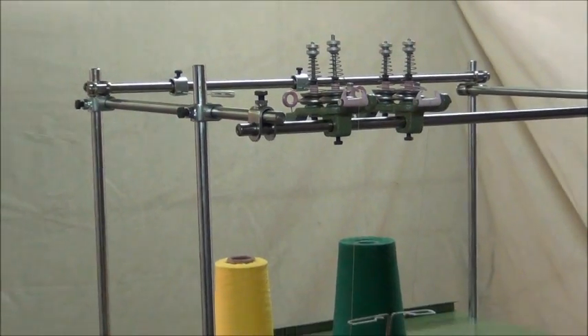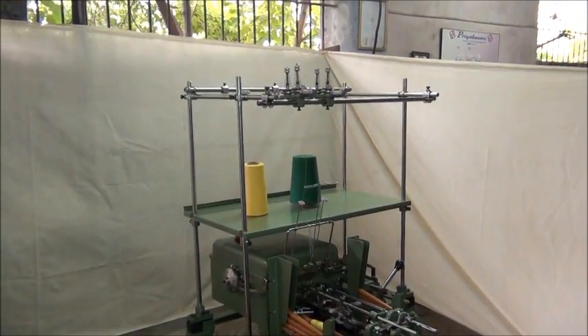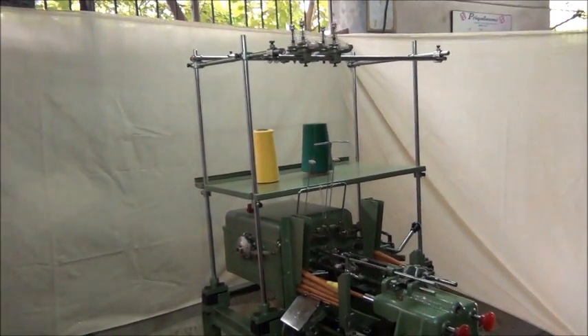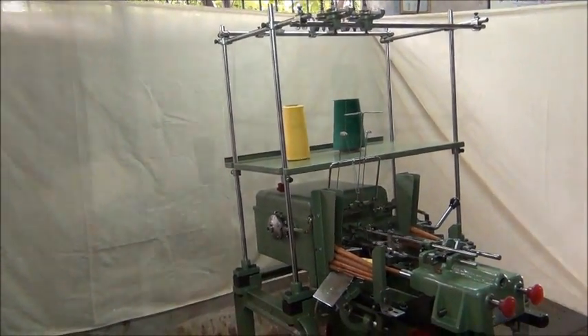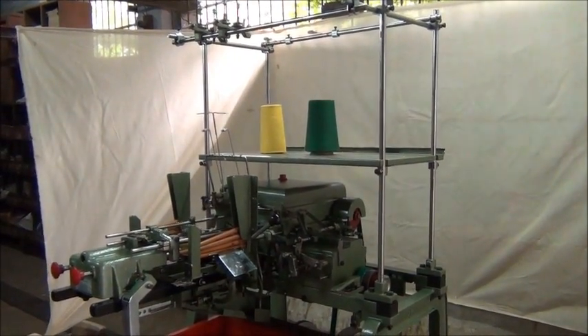This is the working demo of automatic palm winding machine. This is model PL2. As you see, here is a two spindle unit — two spindles in one gearbox.